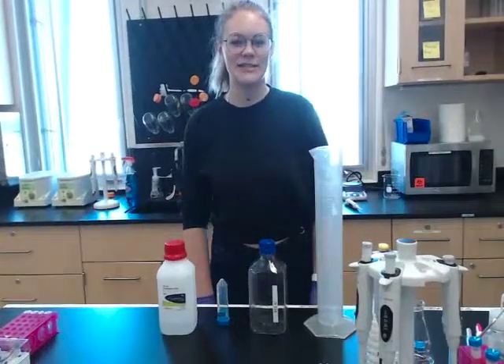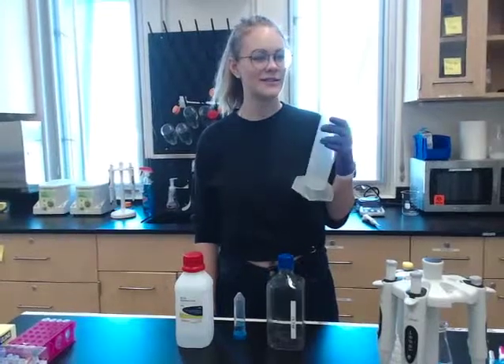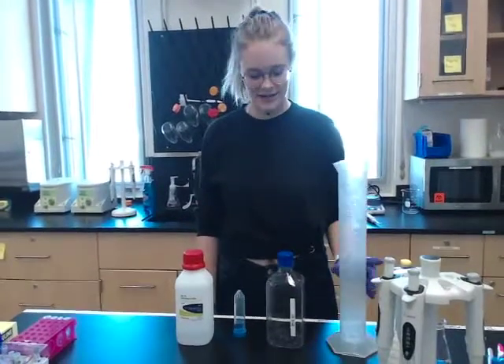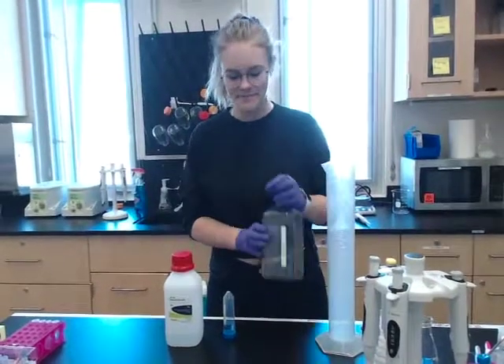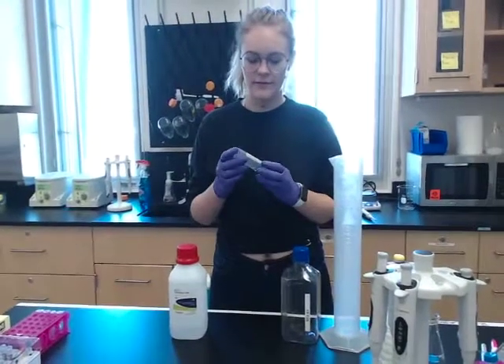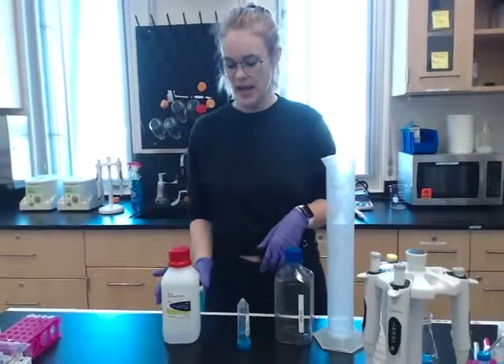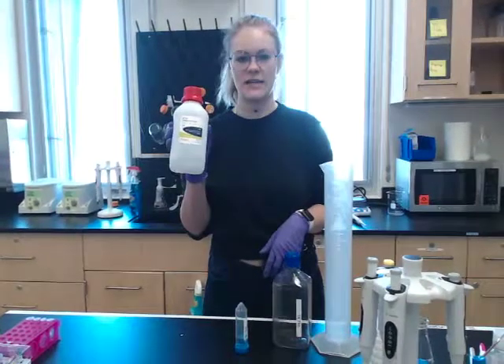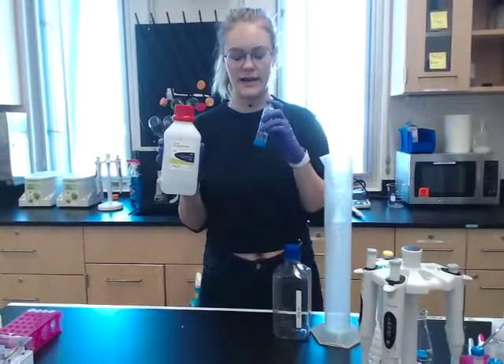Hi everyone, today I'm going to be teaching you how to make 1X TAE buffer. So you're going to have this 1,000 ml graduated cylinder, a 1,000 ml container labeled 1X TAE, an aliquot of 20 ml of 50X TAE, and eventually you will need this 50X TAE buffer to refill this after you've used it.